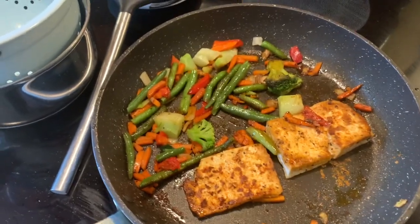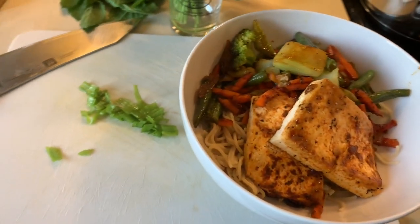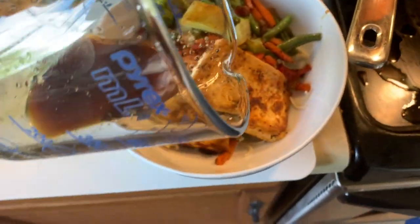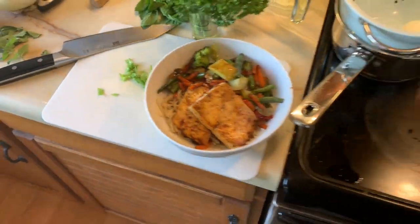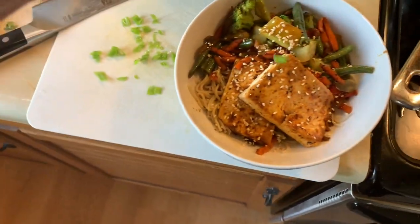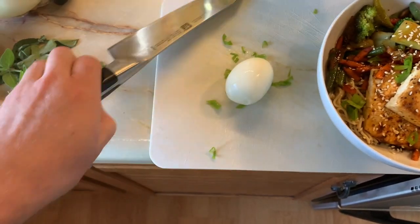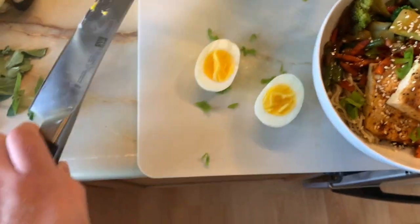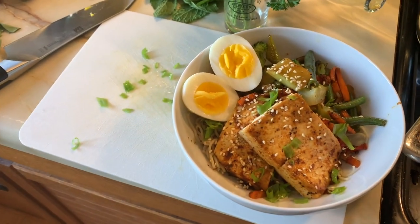Oh yeah, that's looking fantastic. My veggies and tofu are done. I'm going to transfer them to the bowl and plate up. We got our awesome ramen bowl — tofu, sautéed vegetables, ramen noodles. We're going to drizzle the remainder of our sauce or as much as you want on there. Then top it with some sesame seeds, a little bit of sliced scallions or green onions, and last but not least, our hard-boiled egg. And there you have it — a quick and easy mid-week meal that will make the entire family happy.